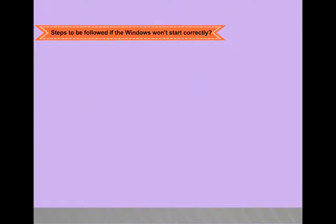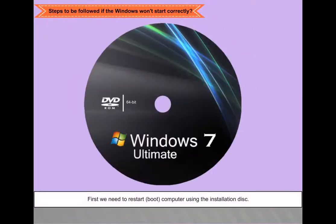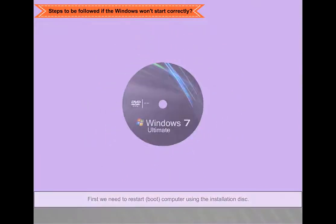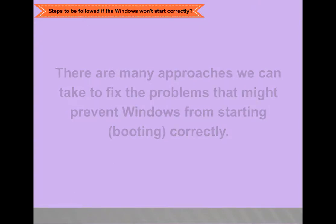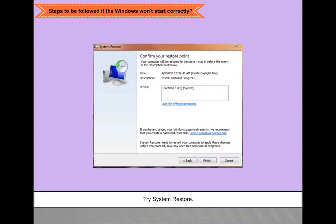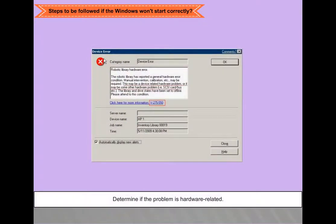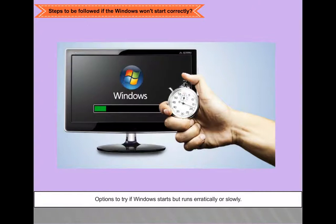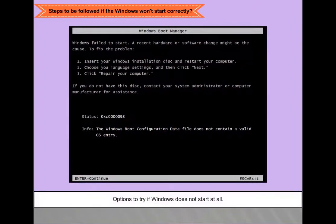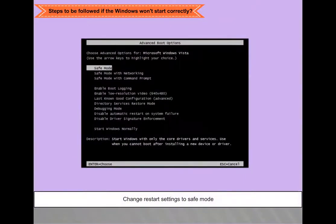Steps to follow if Windows would not start correctly: First, restart or boot the computer using the installation disk. Approaches to fix the problem include trying system restore, determining whether the problem is hardware related, options to try if Windows starts but runs erratically or slowly, options to try if Windows does not start at all, and changing restart settings to safe mode.